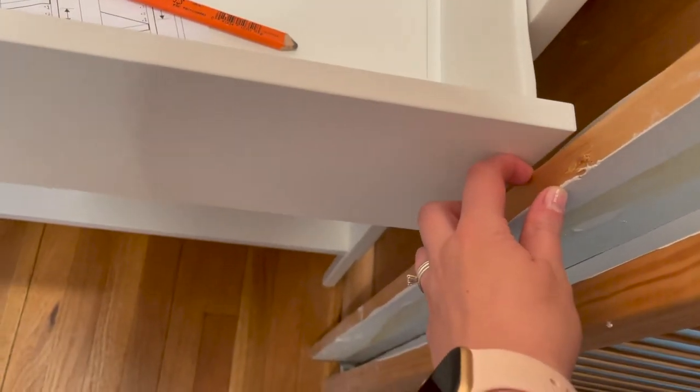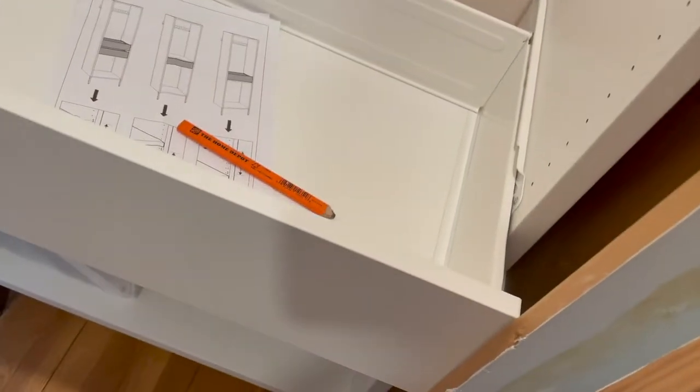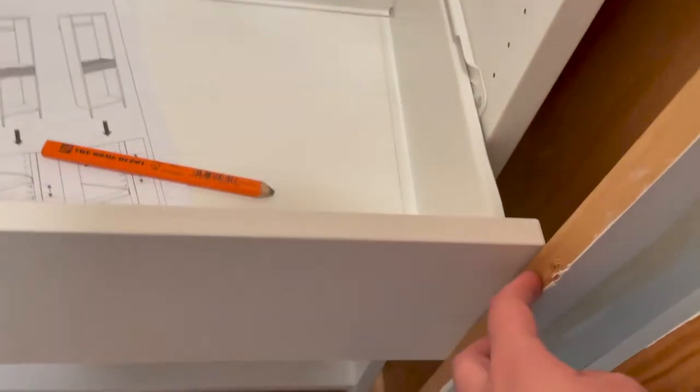I need to get my hand plane and just knock it out. Do you think that will work? It removes wood, so yes — I know, but that's a lot to plane. No it's not, okay.